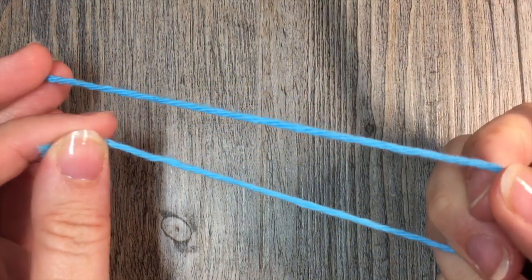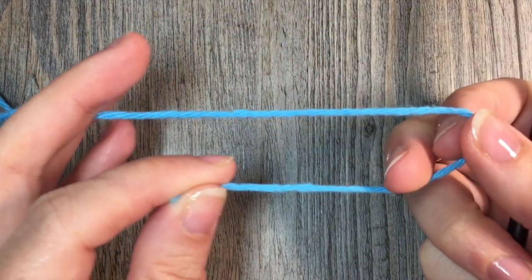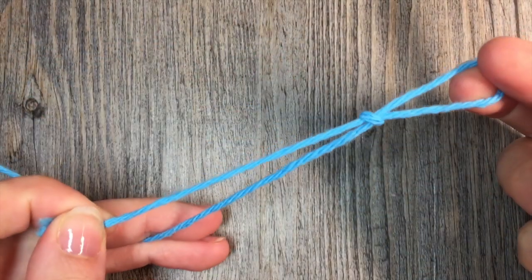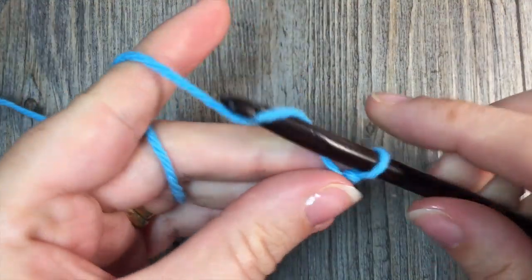For our easy herringbone dishcloth pattern today, what we're going to do is start by making a foundation chain of 21 stitches. So start by making your slipknot and chain 21.